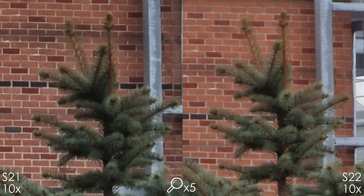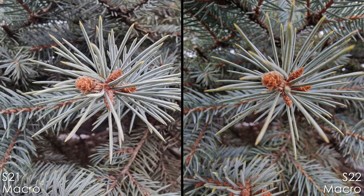Both phones feature macro capabilities. The S21 Ultra is a little over-sharpened and it feels like a painting rather than a real picture, whereas the S22 Ultra looks very nice.